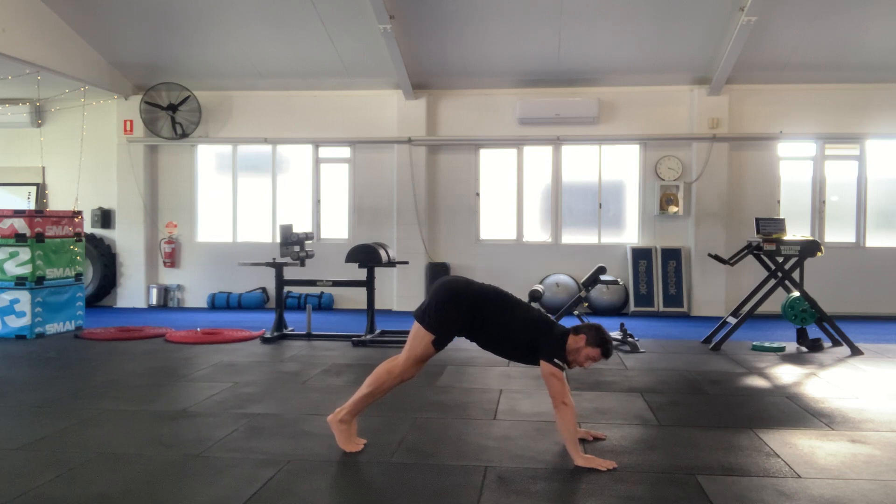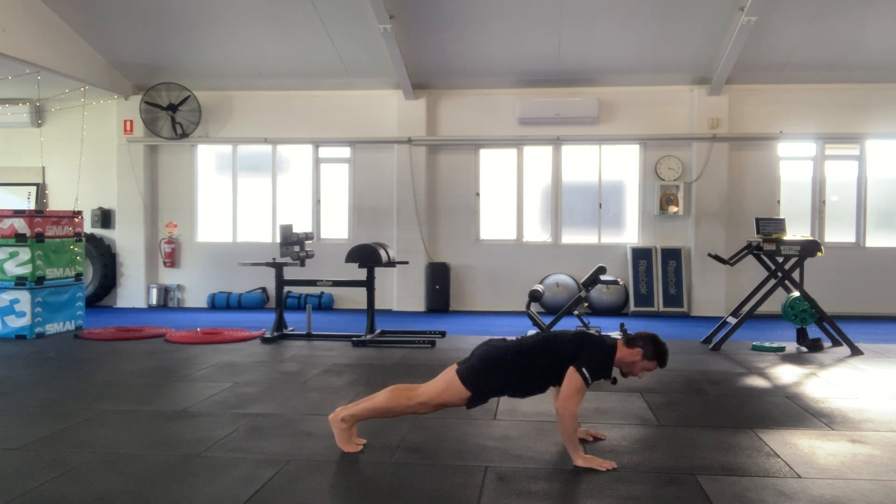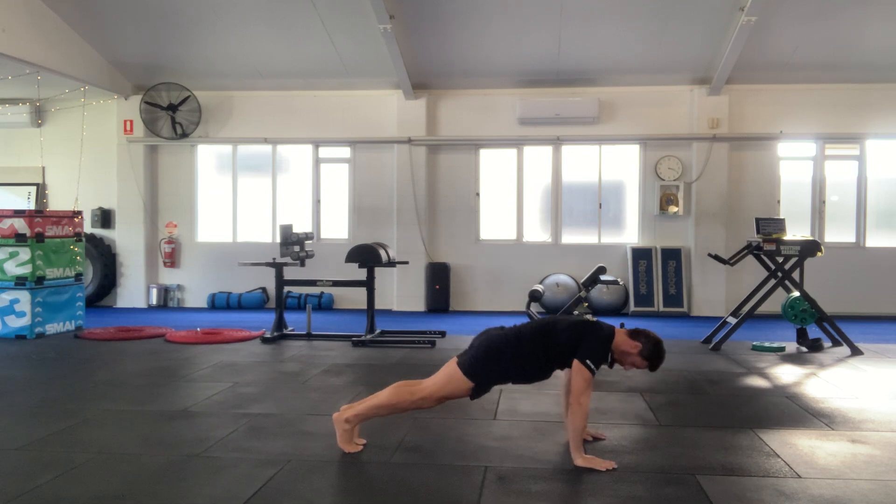I'm not trying to hike my butt in there. So the pattern is: squeeze at the bottom, then protracting at the top — squeeze, then protracting.